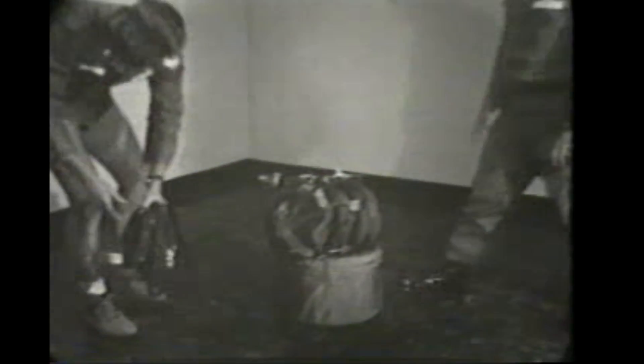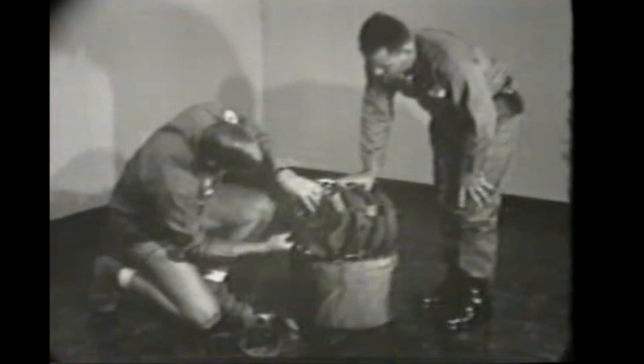This film shows the preparation, transport, delivery, and emplacement of the SATAM in typical parachute missions by swimmers.